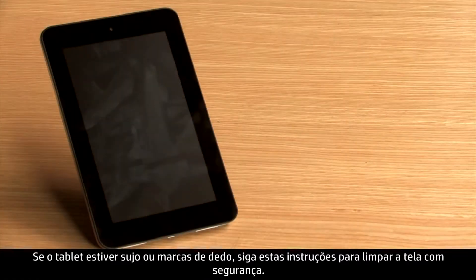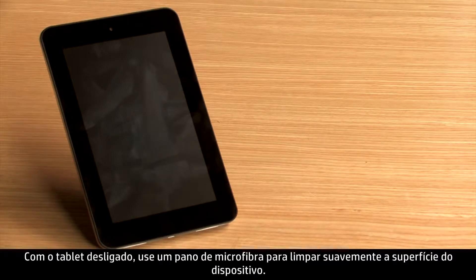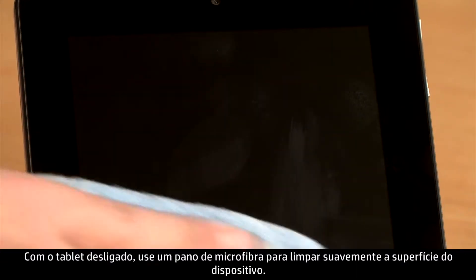If the tablet is dirty or has fingerprints, follow these steps to safely clean the display screen. With the tablet turned off, use a microfiber cloth to lightly wipe the surface of the device.